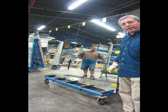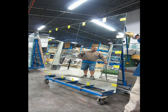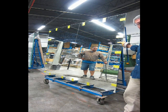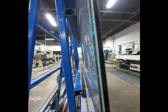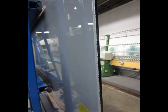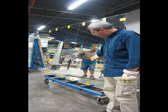On the second part of our demonstration, we want to show you a piece of mirror that was laminated with another glass — we'll show you the pictures later. It's a four inch clear mirror laminated with one eighth inch clear glass with one layer of lamination, and we're going to try to break this one too.